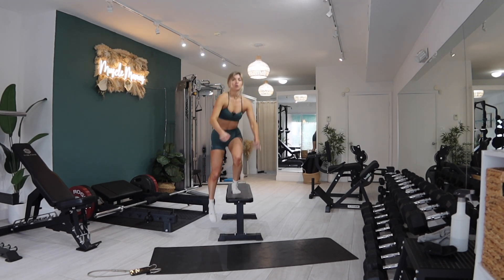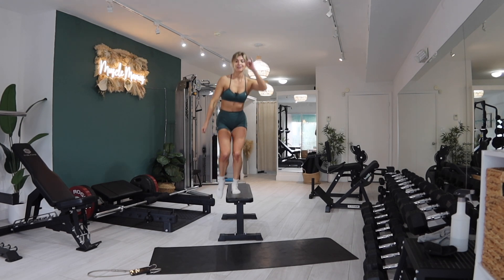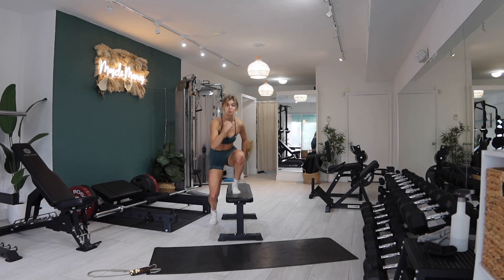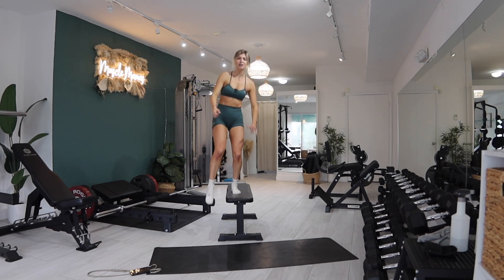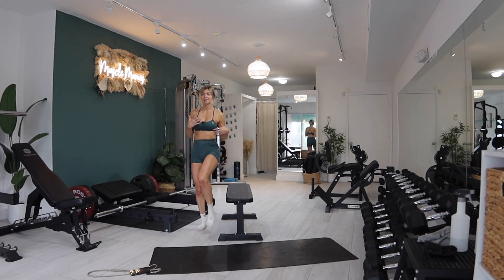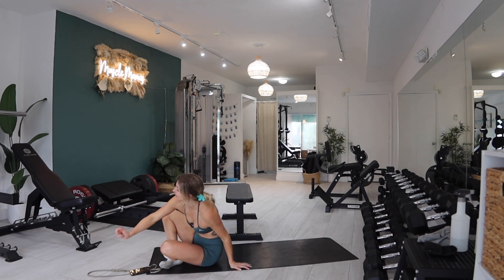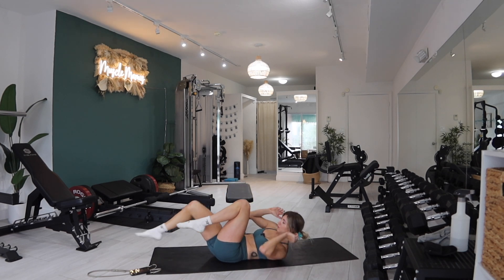One, two, three, good — four, you got this, five, six, seven, five more — eight, don't give up — nine, ten, drive that knee higher, come on Holly — eleven, twelve. Anytime I sense that I'm slacking, you might be too, so I have to remind you. Last set — bicycle crunches, let's go!